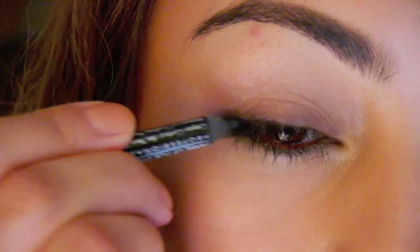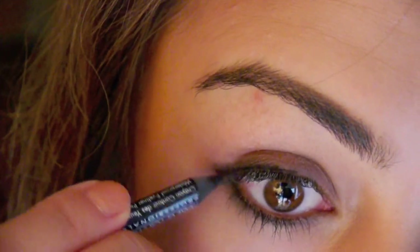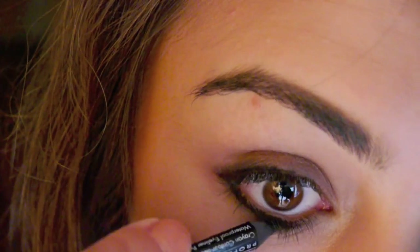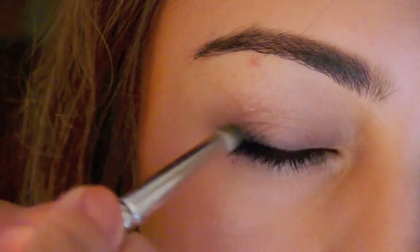Now go back with your black eyeliner and again line your bottom and top lash lines. Now we are beginning to create the smoky look, which means creating a gradient of color. And now using the same pencil brush, just smudge out the liner.